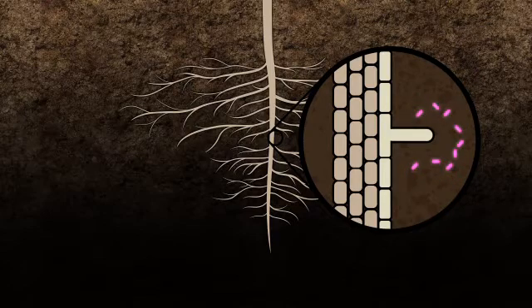In response, the rhizobia excrete their own chemical messages. These messages are picked up by specific receptors on the growing root shoots of the soybean plant. Very quickly, plant root hairs near the rhizobia begin to flatten and curl. A pocket is formed by the root hair, and when rhizobia are captured in this pocket, the process of nodulation begins.